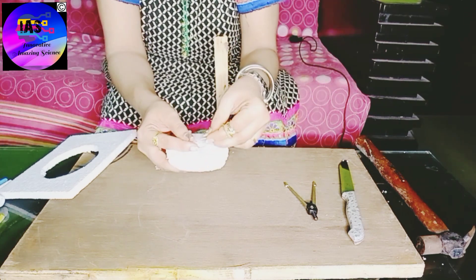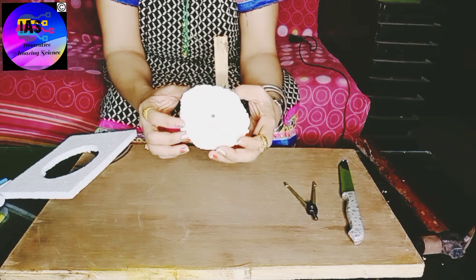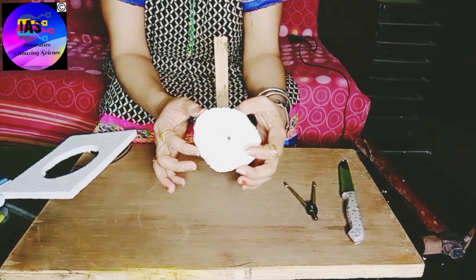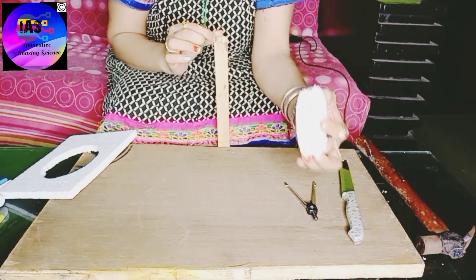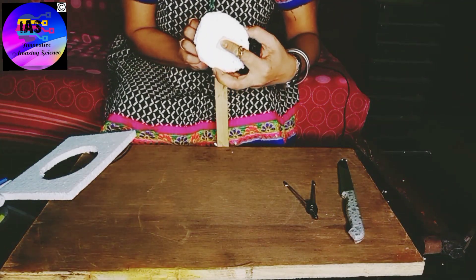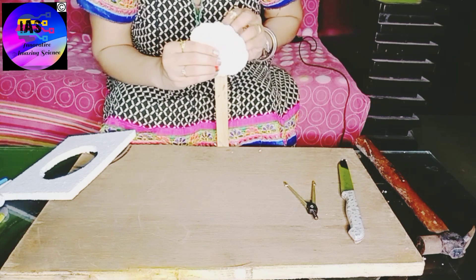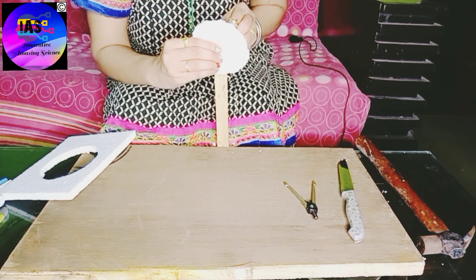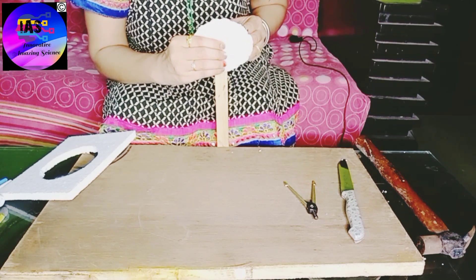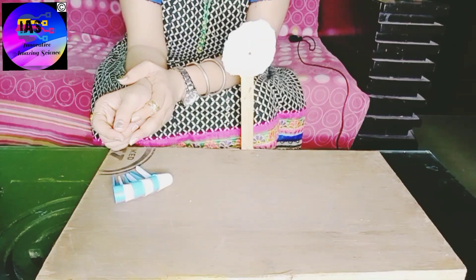I will use a small piece of paper so that my grip is proper — any small piece of paper you can take. So now you can see I have fixed a small piece of paper to the hole and the nail. Then I am going to take this and fix it to the wooden stick. Can you see how I have fixed it? Our wheel is ready.